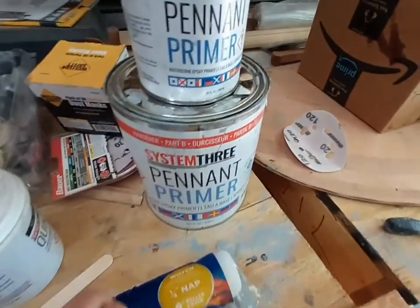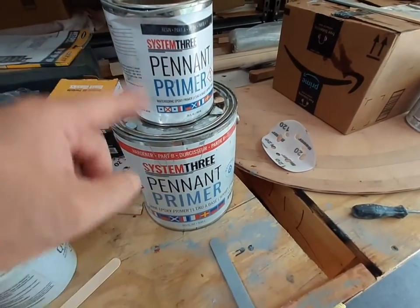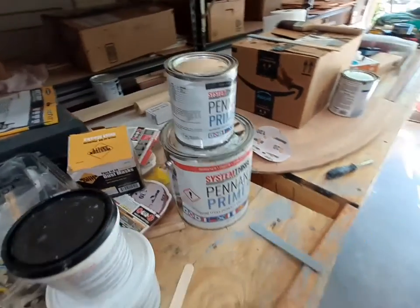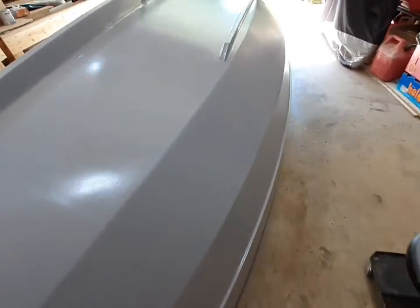This is an 18-foot sailboat, and so far with the System 3 primer I've used about two thirds of a gallon when the two parts are mixed together. I've got one more coat to go, so I'll put on the last coat tomorrow. Overall it's coming out fairly decent.